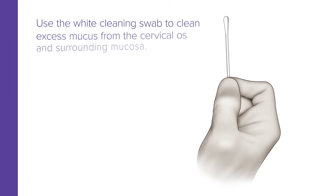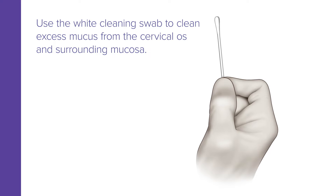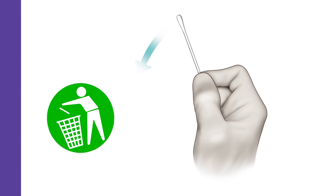To begin, use the white cleaning swab to clean excess mucus from the cervical os and surrounding mucosa. Then discard the swab.